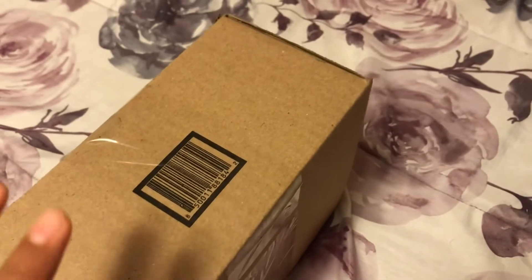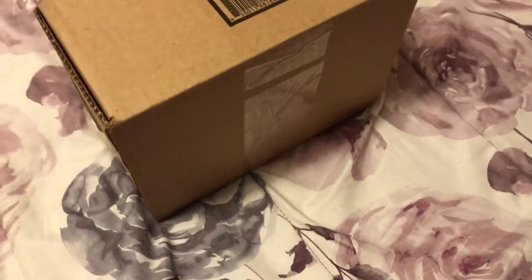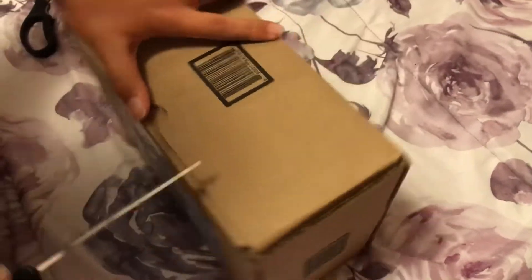What's up guys, today we're back with another video unboxing some G-Fuel — I think the Fan Punch flavor. This is my brother's package so I'm gonna let him unbox it, I'm just gonna film it. He's gonna open it; this one's gonna be a lot easier because he's doing it.